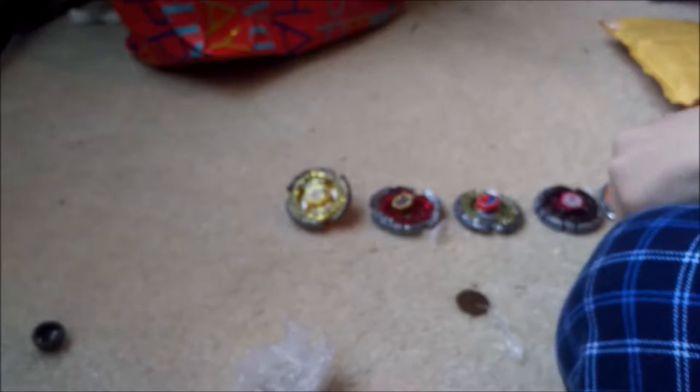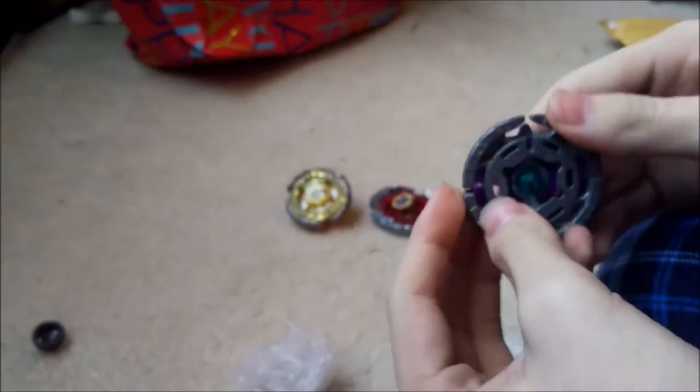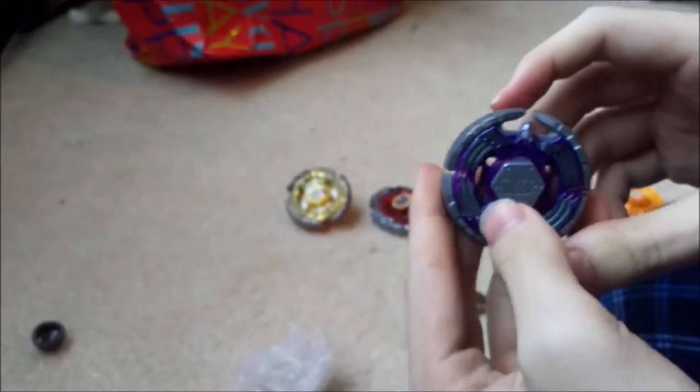Let's get the fusion wheels and stuff - go for that first. Whoa, we have a double pack Earth Eagle with a metal face bolt! So another metal face bolt is awesome, and another Eagle, because Eagle is the best bay.